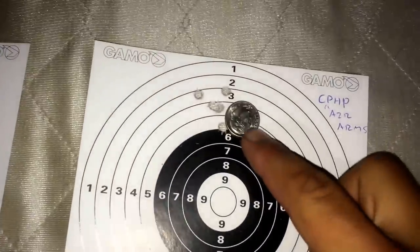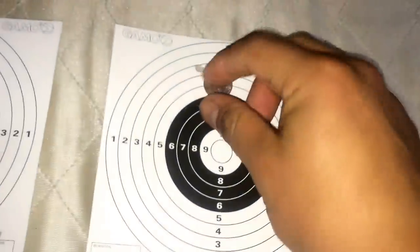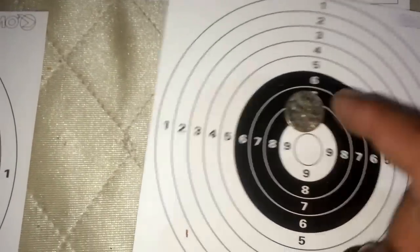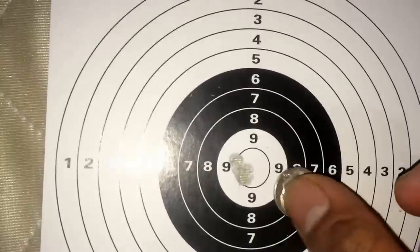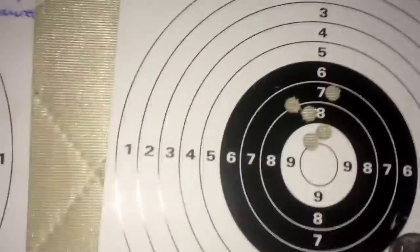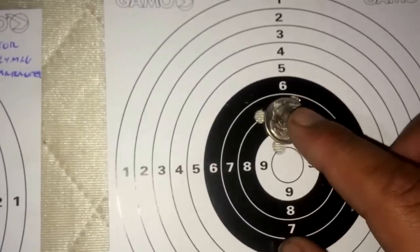Using the dime again for comparison — the Premier Hollow Points weren't that good with the Air Arms either, just a little bit better than the Marauder. The JSBs were a big difference — about half the size of a dime. Could have done better but I shot a bit fast. The Barracuda Match — look at that, almost pellet on pellet. And the Poly Mags were basically the same, just slightly better than the Marauder's poly mag group.